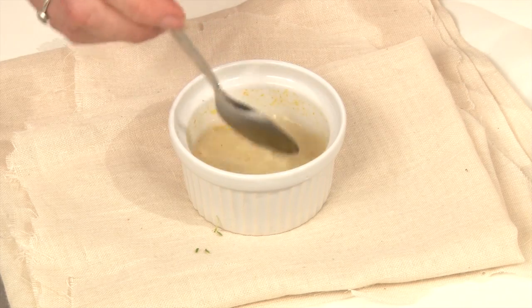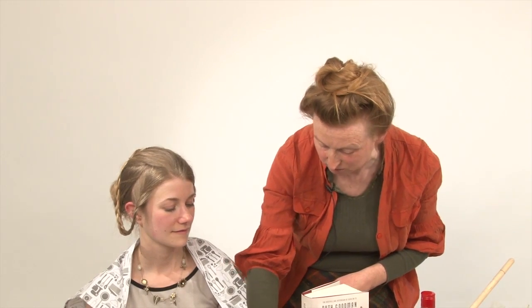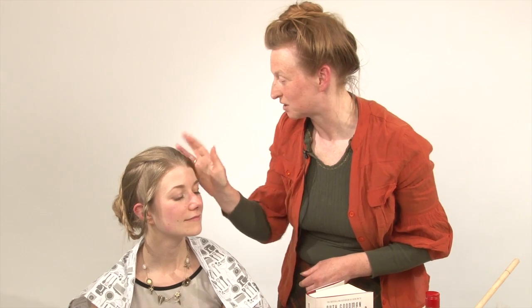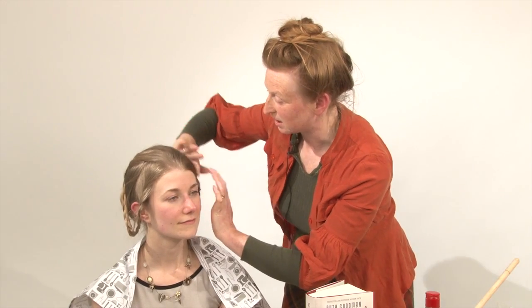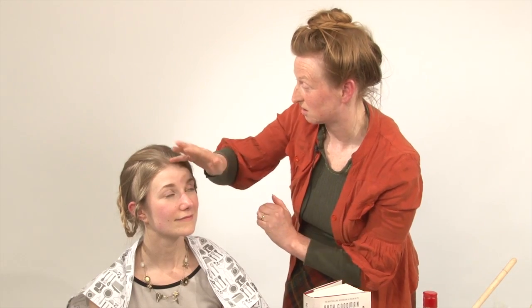And that, believe it or not, is your hairspray. It's normally applied either with a finger — just a wispy bit, you would pop it on the finger just a little bit, and then just brush it in over a little bit that you want to hold in place. Or you can comb it in earlier on in the procedure. And it will behave just like a hairspray holding you.